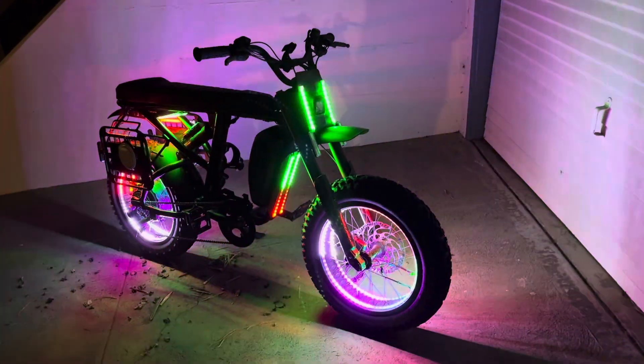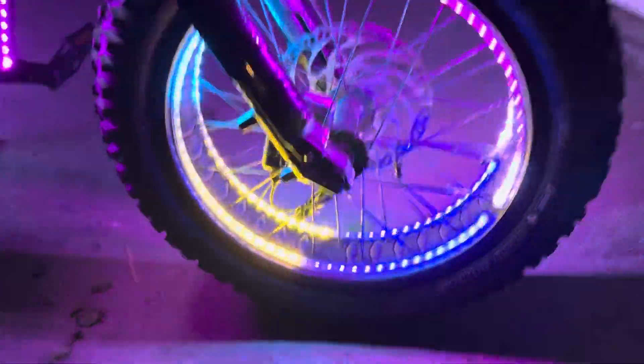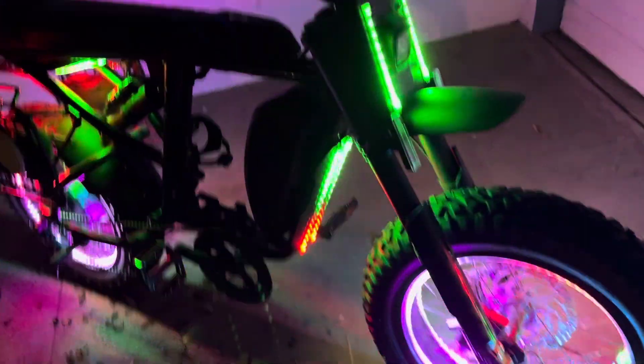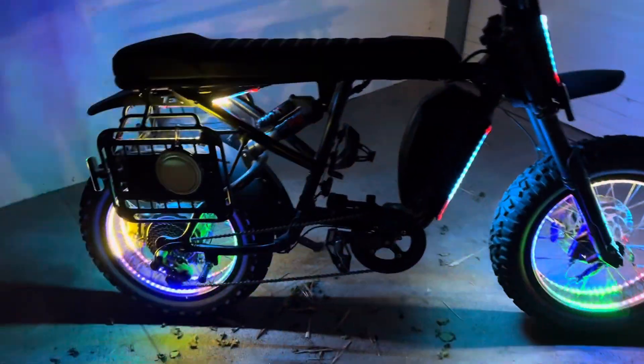All right, just finished working on the Super 73 here. We got the dual trons on here, we did the front plate up here surrounding the headlight. We did underneath the battery here so it's shining down onto the ground — a little underglow of course.